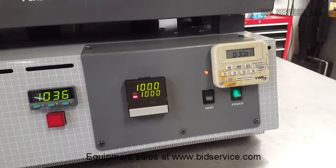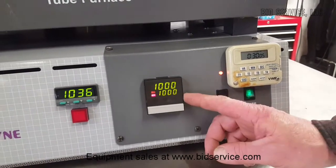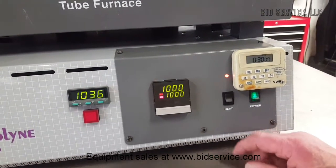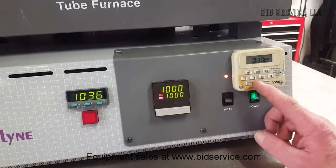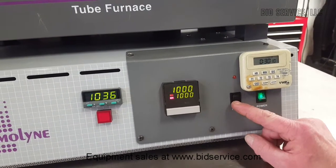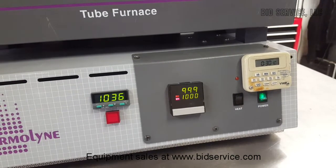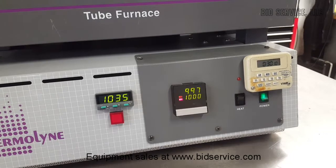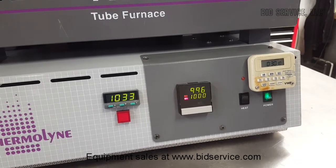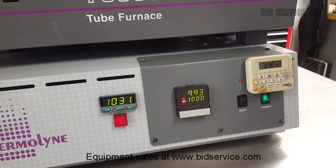Here we are at 30 minutes. It held right at 1,000 degrees. We're going to turn off the heaters — it's going to take about an hour or so, but we're going to let the furnace cool down to room temperature again, and then we're going to perform this test one more time. We'll be back in a little bit.